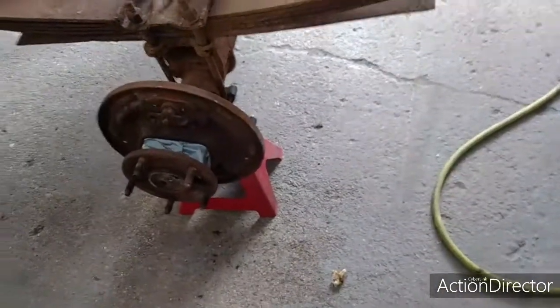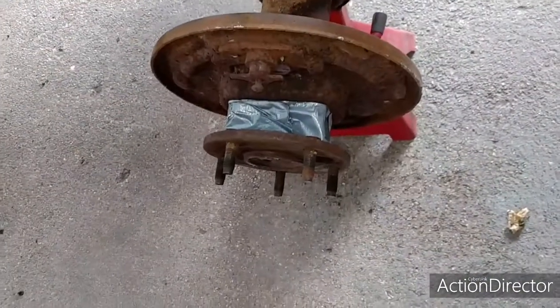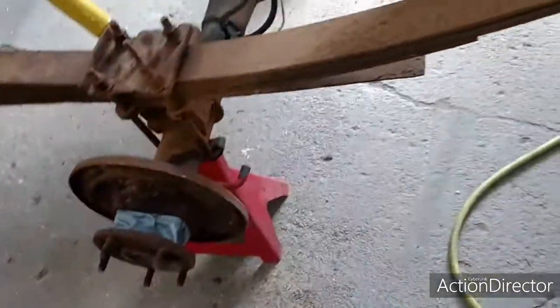The only thing though is you want to make sure you put tape on stuff like where wheel bearings would be - stuff that you don't want that sand getting into.